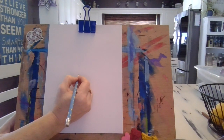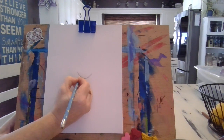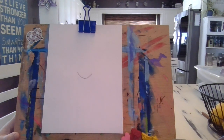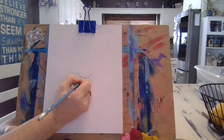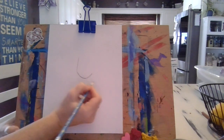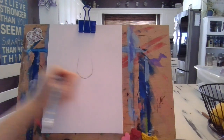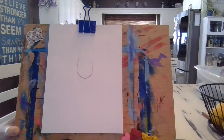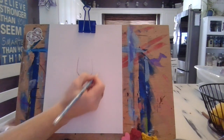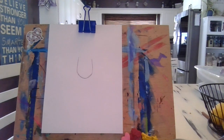I'm going to draw a smile right on top of that dot — just a little smile — and then bring it up on the left and the right, making a nice U-shape. Pretty simple. I've got my U-shape and now I'm ready for my glasses.